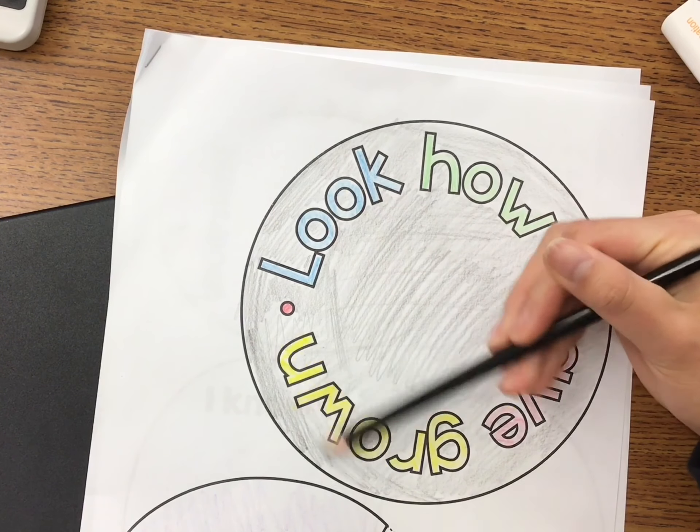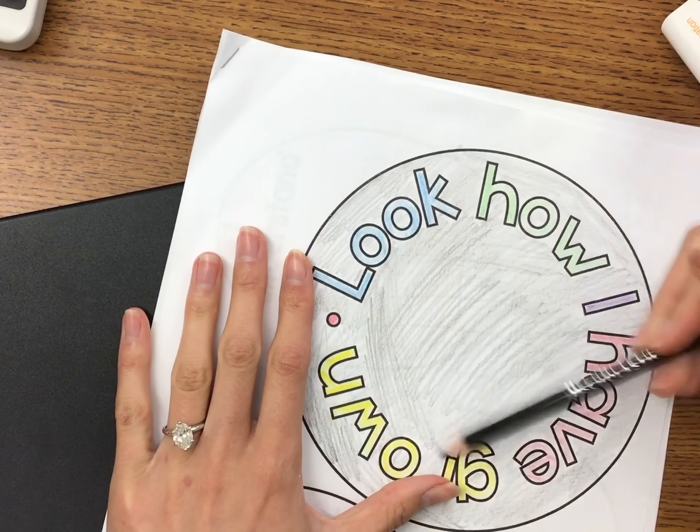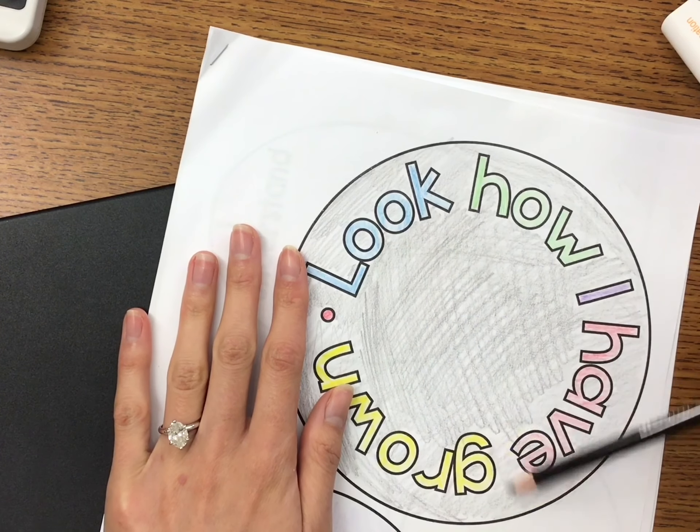Next, it's time to color. Make sure you take your time and color all the different petals and the center where it says, look how I've grown this year.